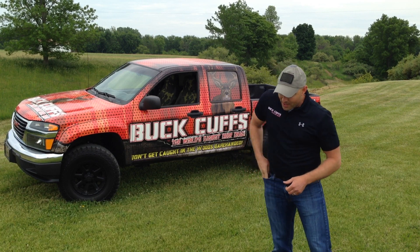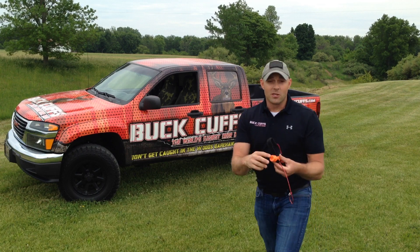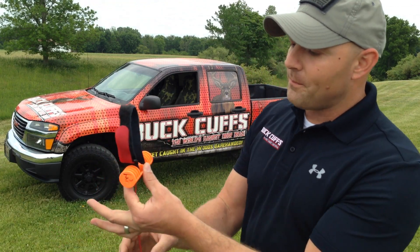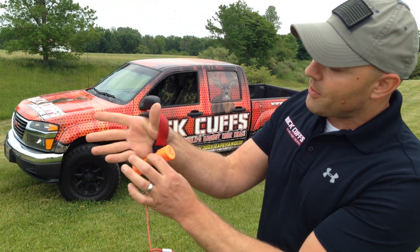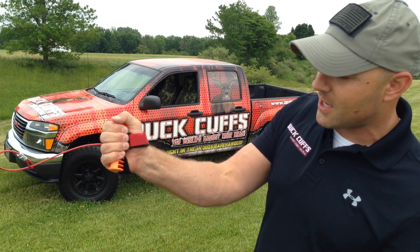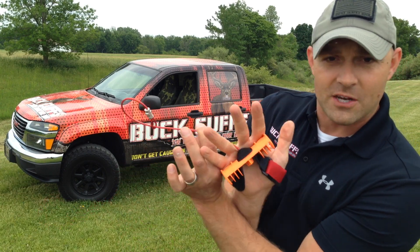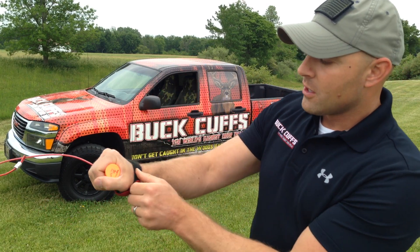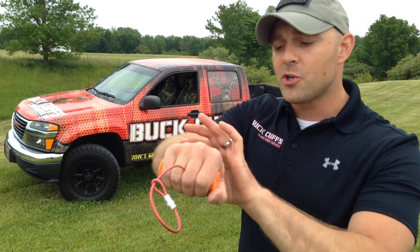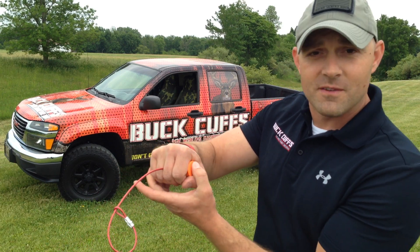So you take your Buck Cuff out of your pocket. It's designed to be used in a very simple fashion. You take the Cuff out, take your hand, and slip it through the adjustable harness, gripping onto the Buck Cuff as tight as possible. Once your hand is secure with the cable loop through the center of your middle fingers, you adjust the harness tightly and securely to your wrist. This allows you to have great tension on your palm against the device.